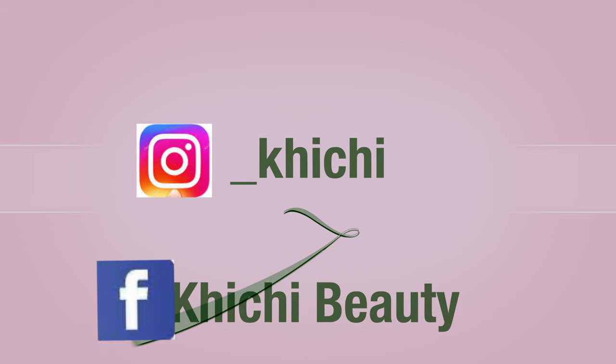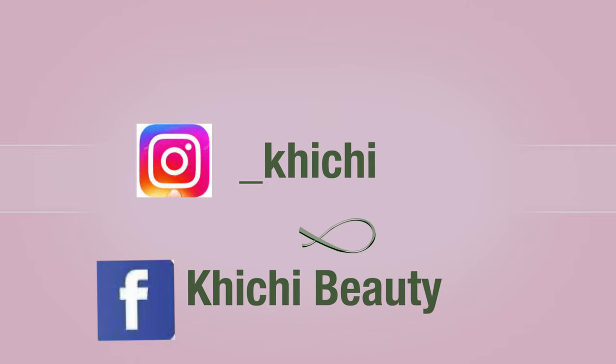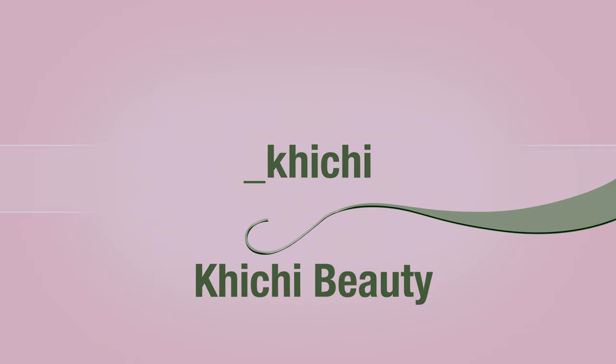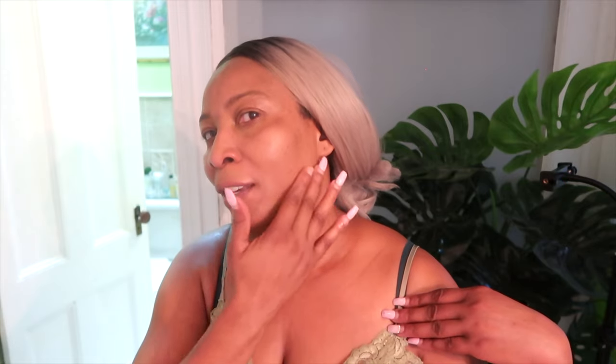Let's get started. You might be wondering what I'm doing — I'm actually looking at my neck. Have you taken a look at your neck recently? I look at my neck daily. I like when my neck matches my face. All the way from here, all the way down. My neck is free from wrinkles. When I turn my head like this, my face matches my neck and also my décolleté.